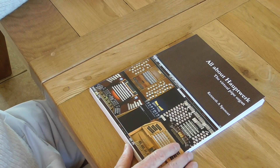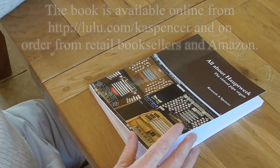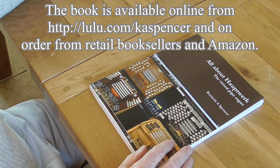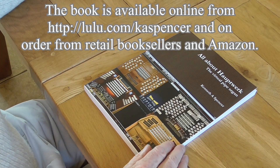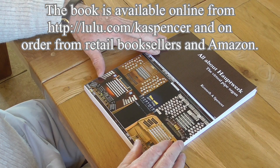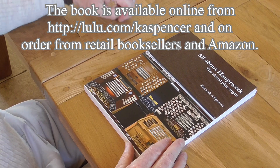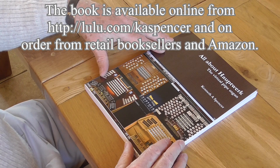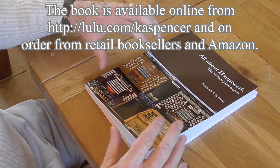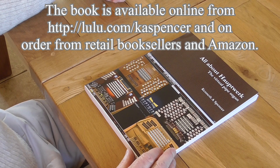The book is available online from lulu.com/kaspencer — that's L-U-L-U dot com, then forward slash K-A-Spencer. You can also get it from retail booksellers and from Amazon. Thank you very much for watching. I do hope you find the videos and the book very useful, and I hope that if you're really interested in Hauptwerk, you'll pluck up the courage to get going and get your own system. Many thanks indeed, goodbye.